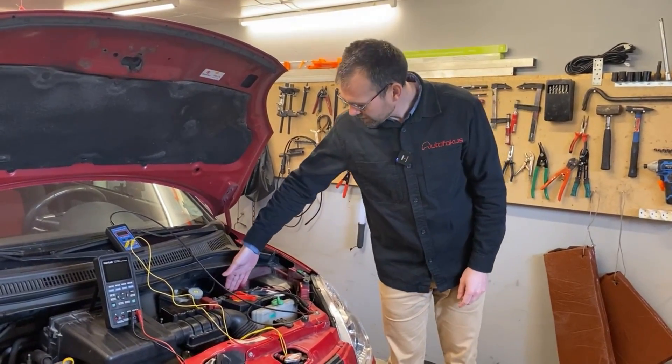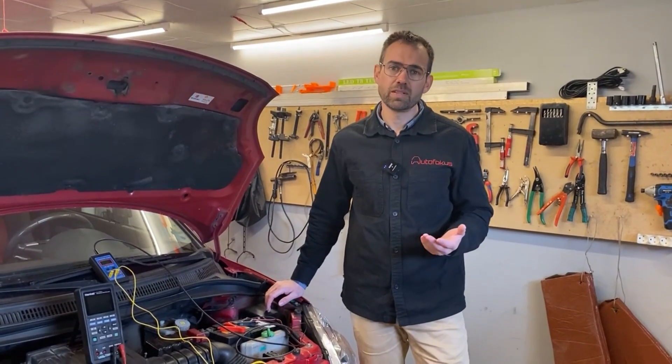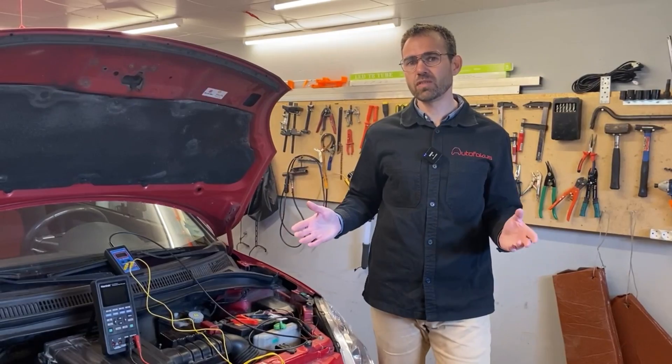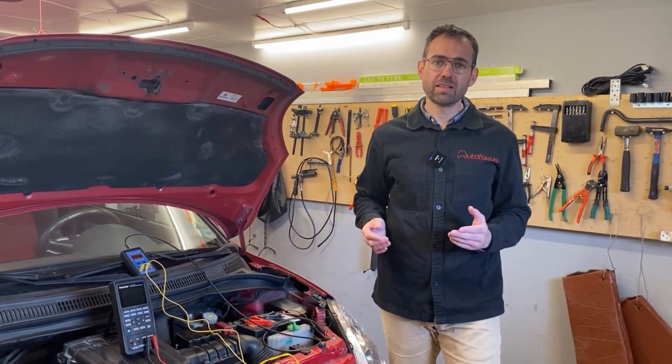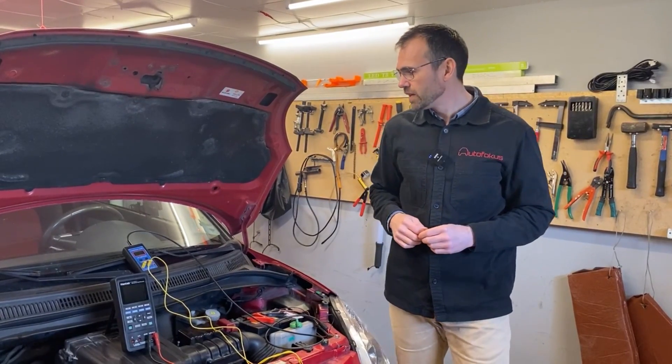The one over here, as an example, is actually the grounding for the engine control unit. So it goes without saying that if you have a high resistance circuit — which is basically what a bad grounding is — the engine control unit will not work as it needs to.